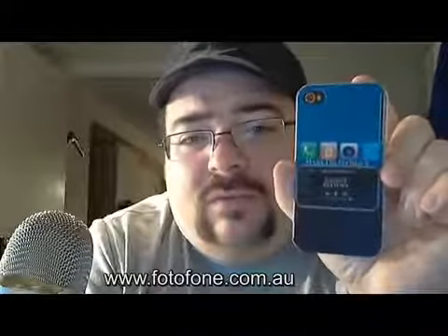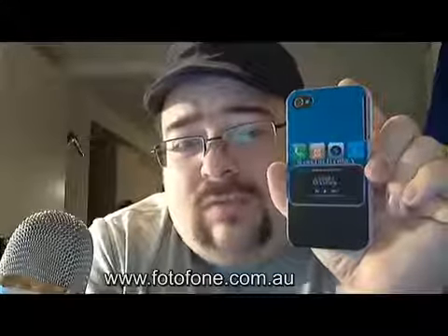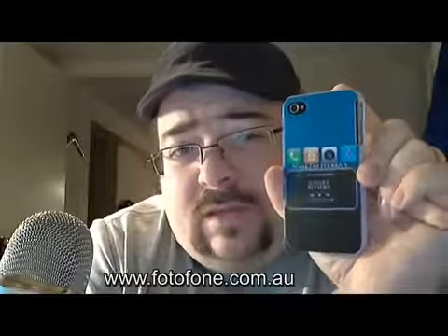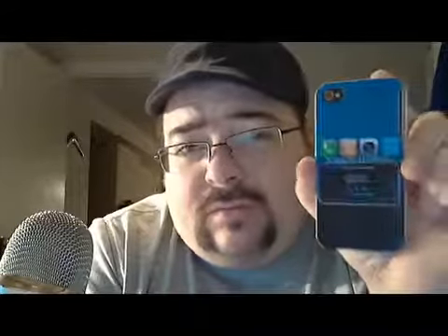The case fits perfectly on the iPhone 4, and they have more than just iPhone 4 cases. You can go onto the website photophone.com.au and see if they have the phone that you have, and go ahead and customize a case for that phone.